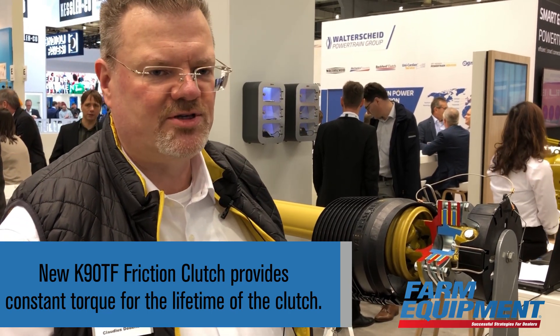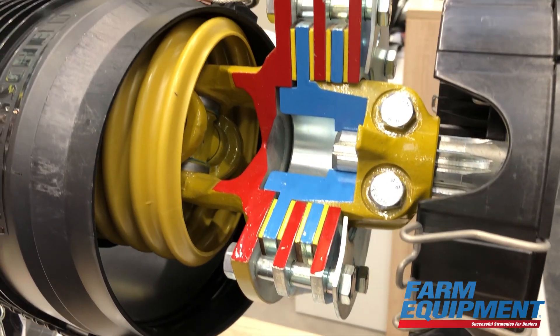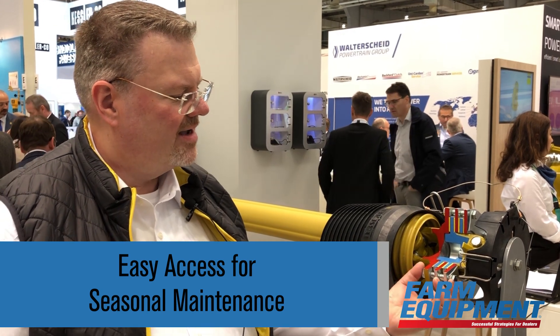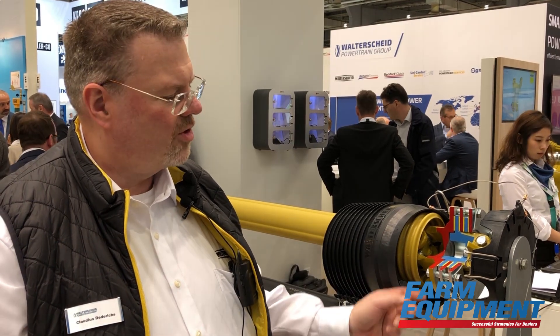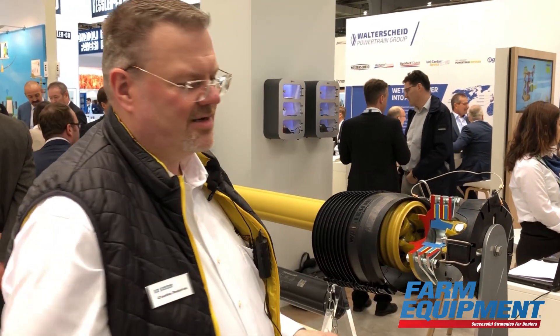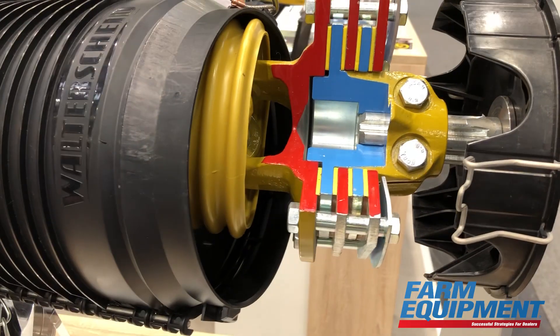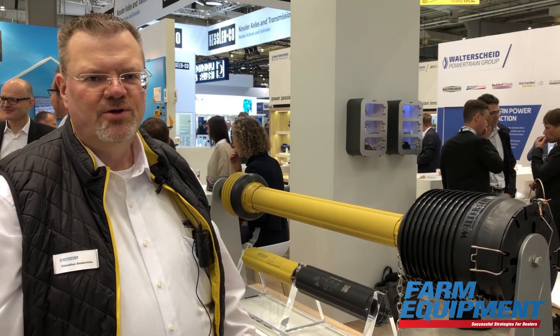That friction clutch has more than one feature inside. With the characteristic of the bevel spring, it completely compensates the wearing of the linings, so you will have an accurate torque over the whole lifetime of the clutch. Another big advantage is that if you have stored the clutch during wintertime and want to restart your season, you only have to screw it together on block and you will have the adjusted torque again.